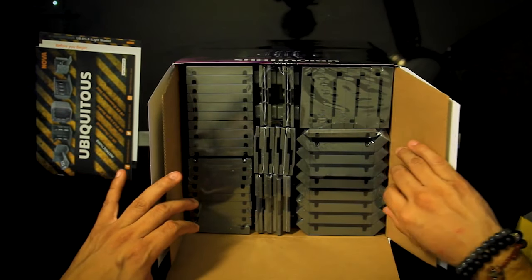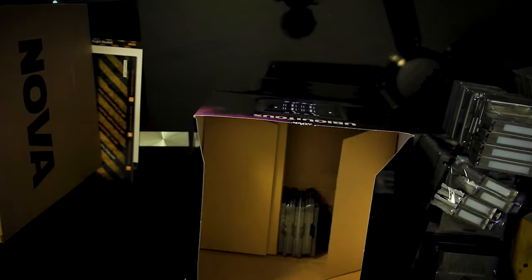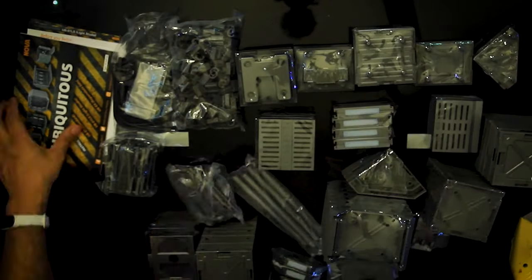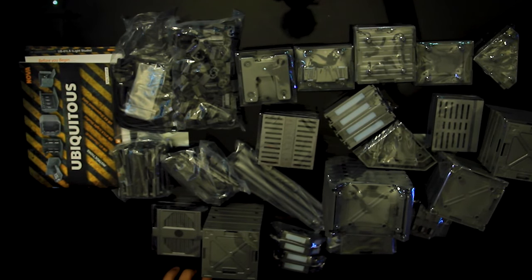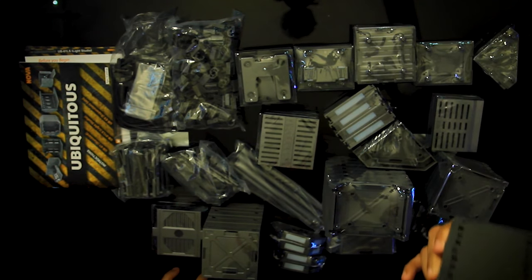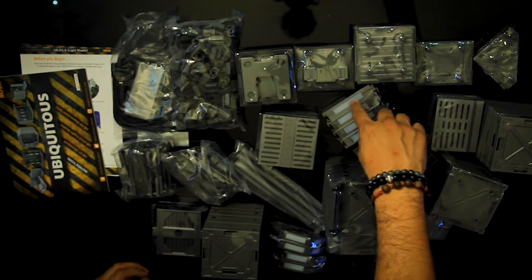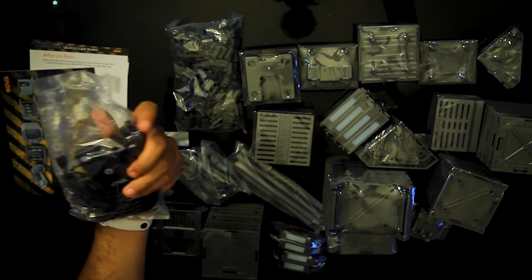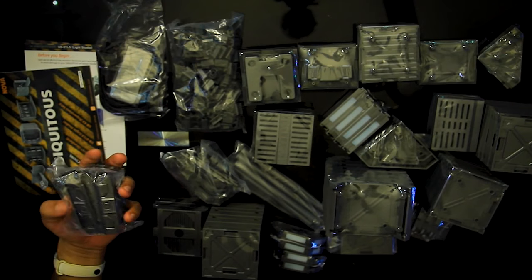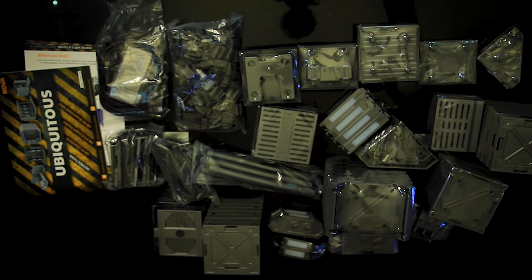Wow, look at that — this is going to be a lot of work. There's like a bunch of old-school zip drives. That was box number one, and box number two as well. There are a lot of pieces, which is probably why they give you so many options — it's for you to customize it however you want. There are panels, LED panels, connection pieces, tubes — there's a lot of stuff.